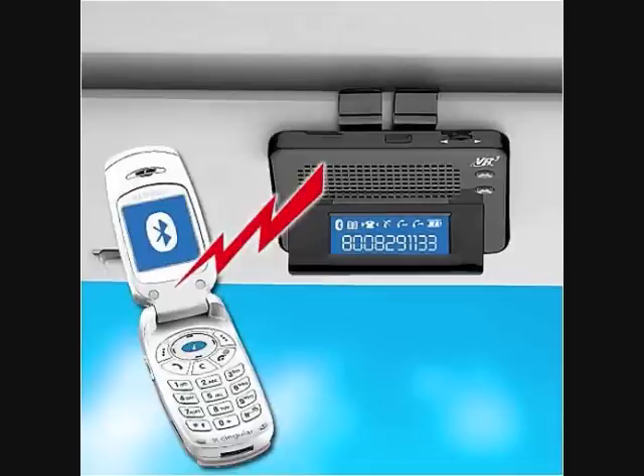You get in your car and you just want to hit a button to enable Bluetooth on the phone to make calls, or similarly you want to make calls with a single click of a key.